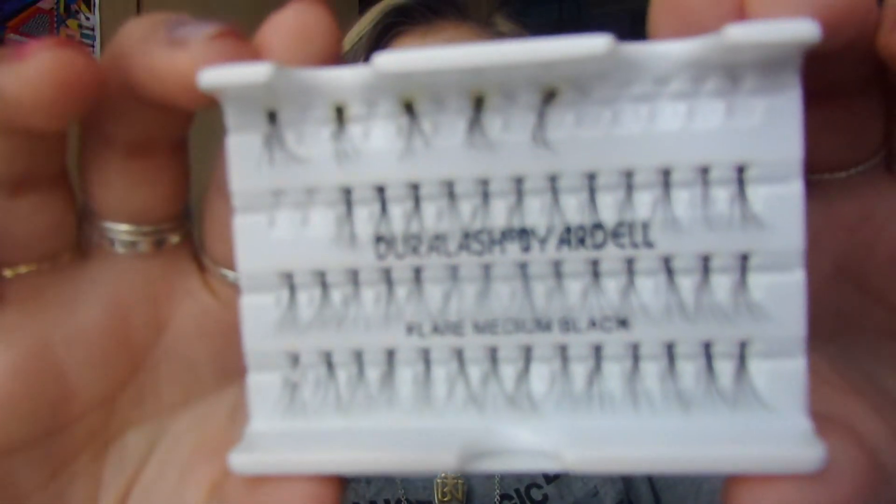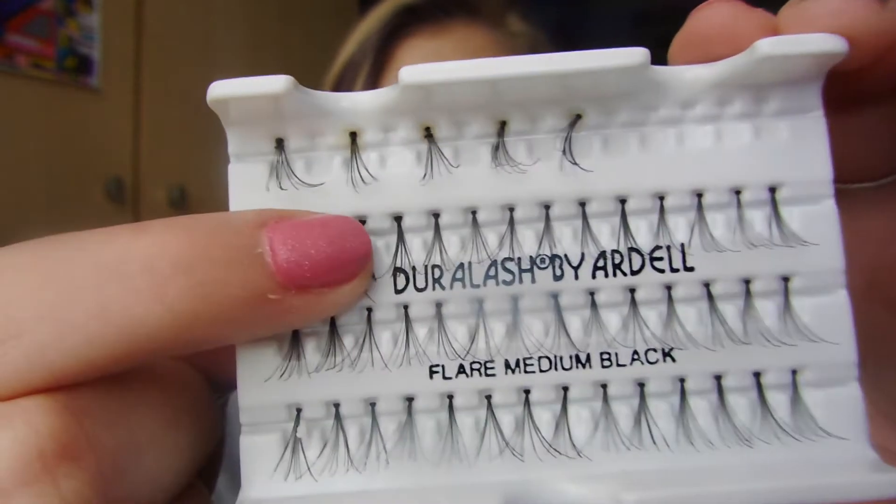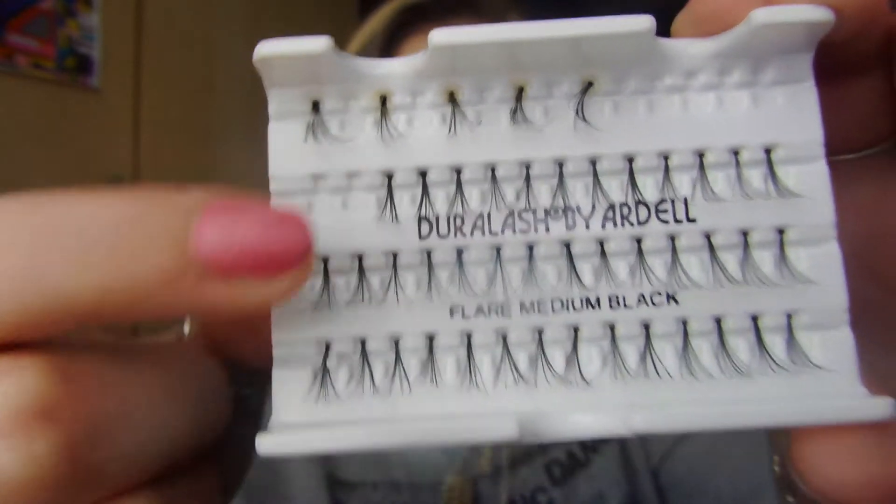So that's what they look like out of the packaging. And I don't know whether you can see, but there's like a little knot at the top — that's what you glue to your eyelash line. There are directions on the back here that tell you how to apply them.